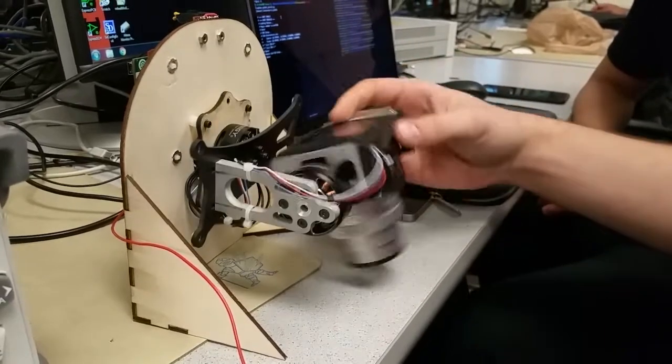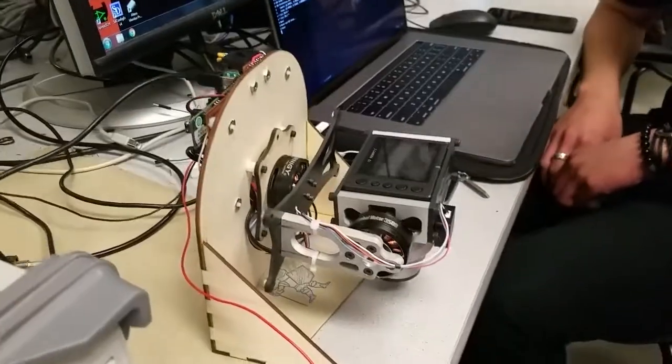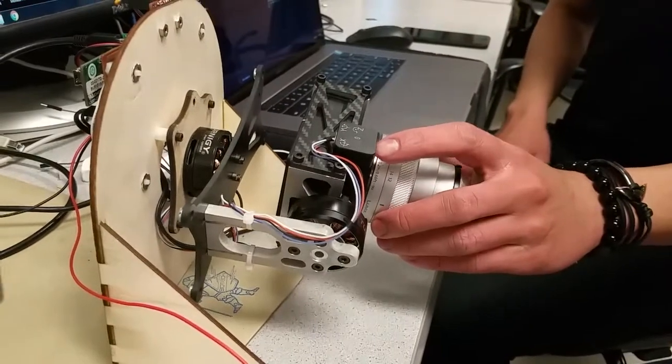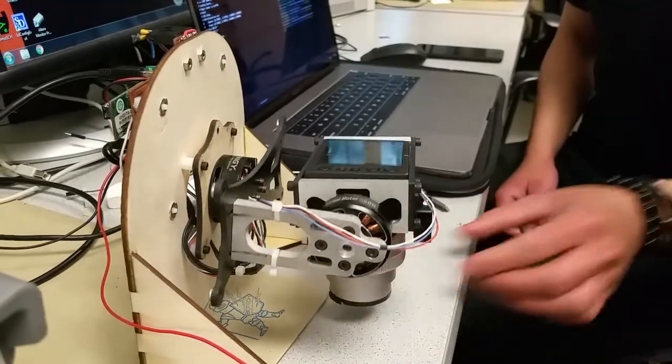There are two degrees of freedom with each motor and we have brushless AC motors to do really smooth control. On top of that, we also have two six-axis IMUs — three axes for the accelerometer and the other three for the gyroscope. These are specifically the MPU 6050s.